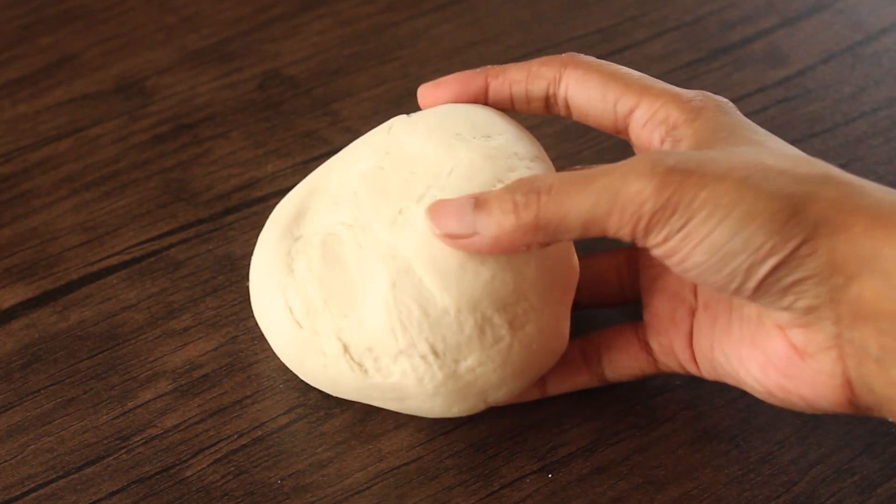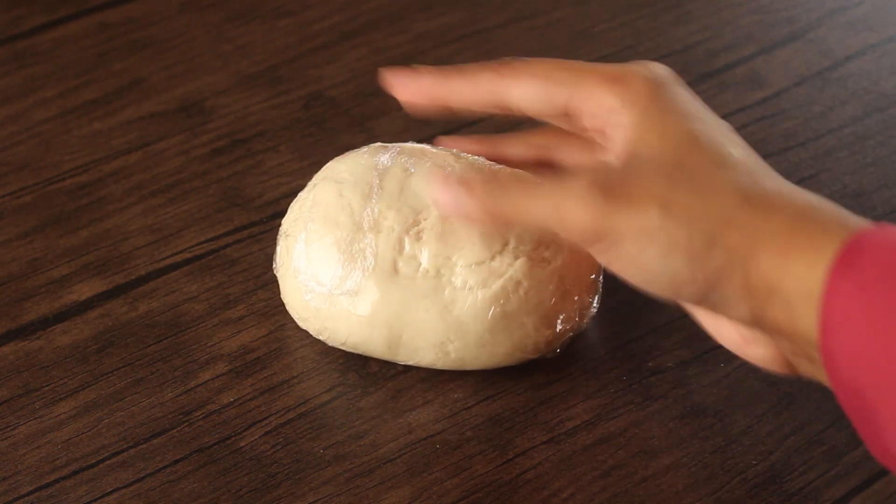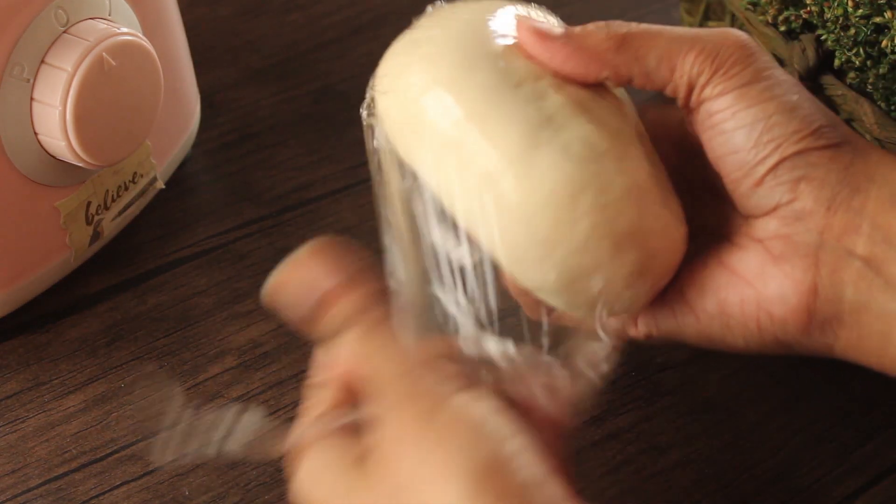I have taken and kneaded the dough well. We will cover it in plastic wrap and let it rest. We have let it rest for about 2 hours.